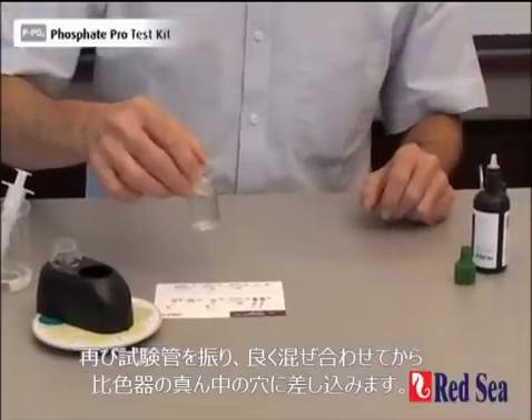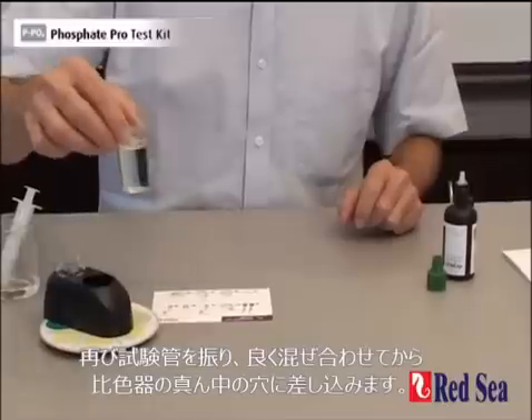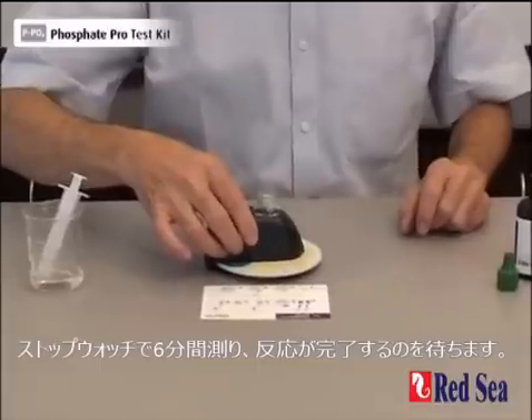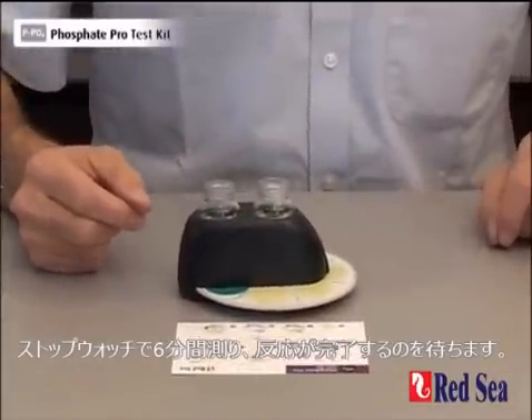And we're going to place the reaction vial into the center of the comparator. We now set our stopwatch for six minutes, which is the time it's going to take for the reaction to be ready.